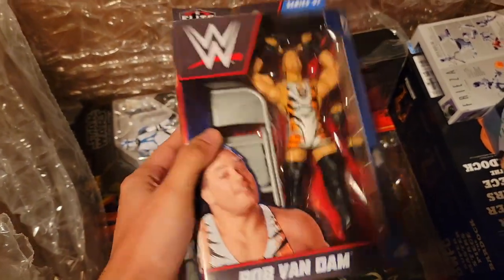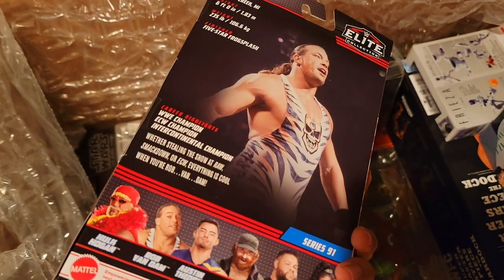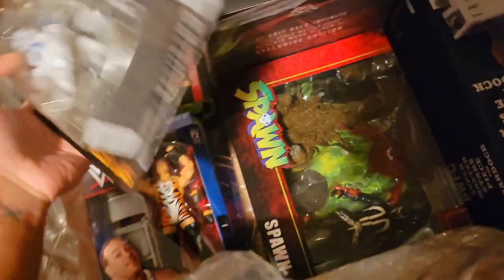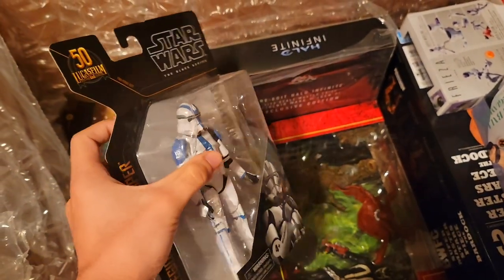Then we have a random WWE Rob Van Dam figure — one of the wrestlers I enjoyed watching when I was younger, so I had to get the figure of him. And then we got another 501st Legion trooper because I needed to have at least two instead of just one.